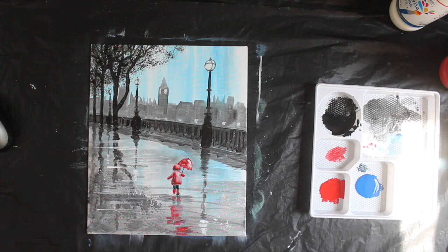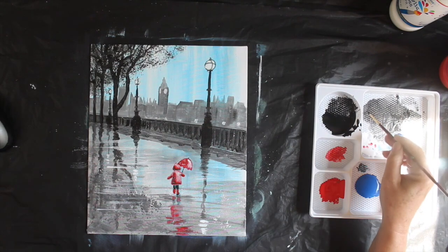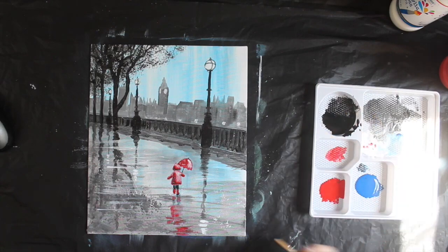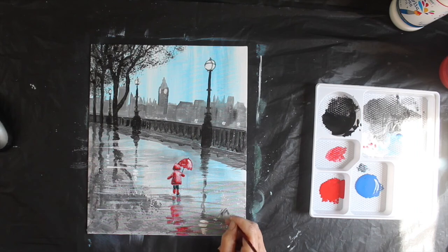And I think I've painted a nice rainy day scene in London. I'm going to sign it with a dark grey on this side here — sign your picture and enjoy. See you next time!